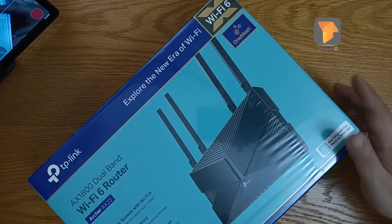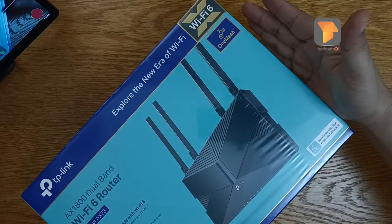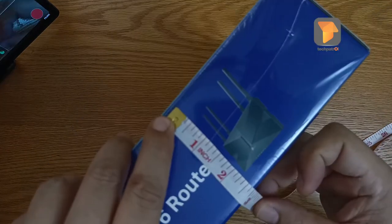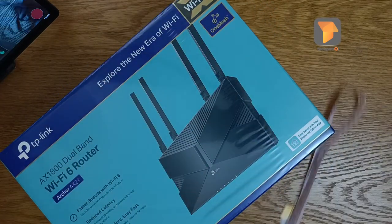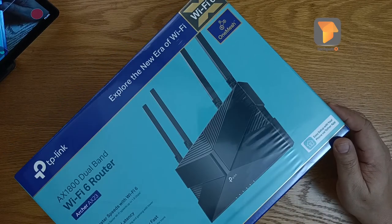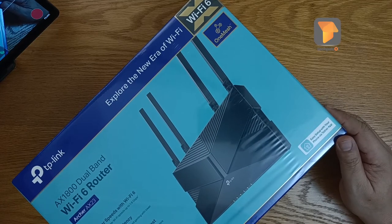Alright, so let's go and inspect this first. Just in case you're going to buy this online, check how large it is — the length is 13 inches, 9.5 wide, and almost 3 inches tall. So remember that: 13 by 9.5 by 3. Expect a package that size if you're going to buy this, especially if you order online. I will provide the link in the description below.